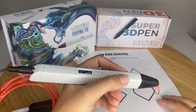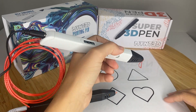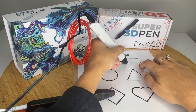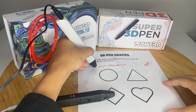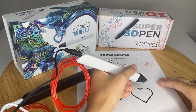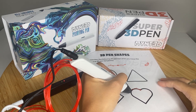So what I'm going to do — I have a laminated piece of paper here. It's easiest to use your 3D pen on a laminated piece of paper. I'm going to press the extrusion button here, just get some of the excess filament out. And then I'm going to start by outlining my shape.